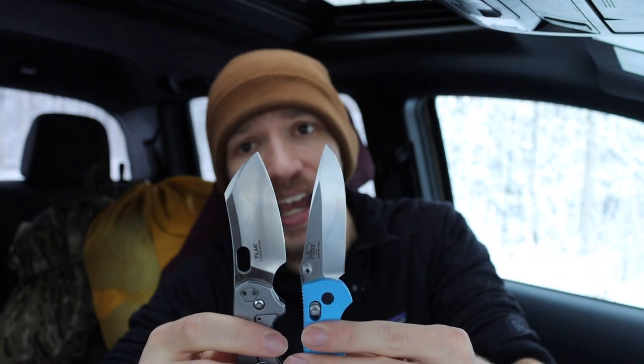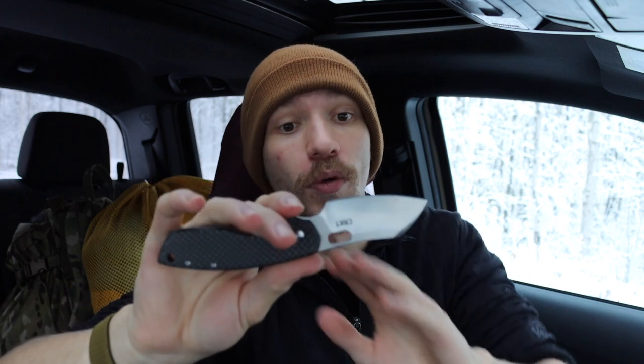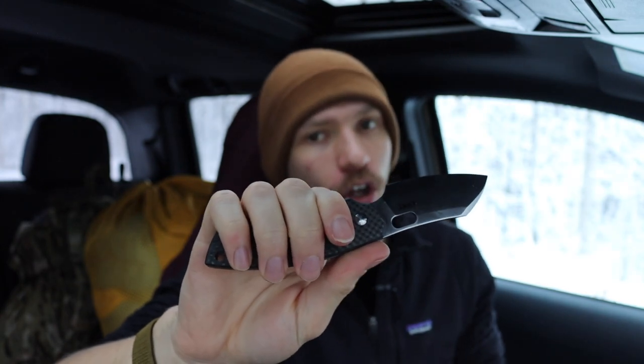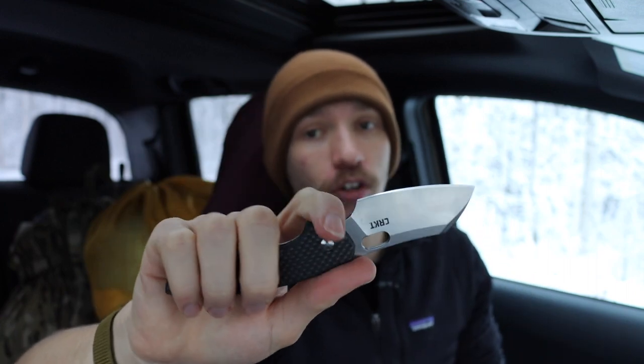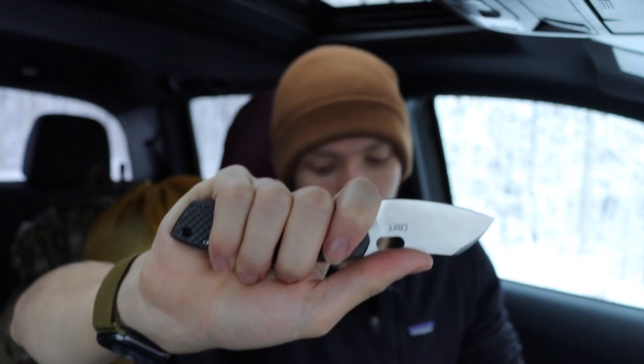Next up, similar to the Hinderer, is the CRKT Large Pilar. Even though it's called the 'large' Pilar, if you put it against the Mini Grip it's actually a little bit smaller overall. I'd still consider it a small knife — blade length under three inches. With the Pilar, it's really appropriate to choke up on the blade; if you hold it back on the handle scale you're pretty far from the cutting edge. It's not quite as roomy as the XM18 but still pretty comfortable.